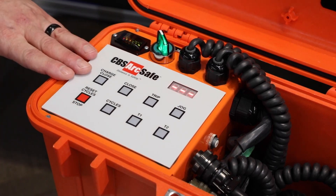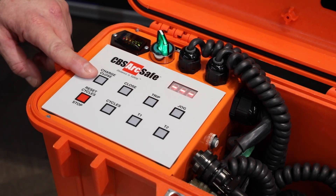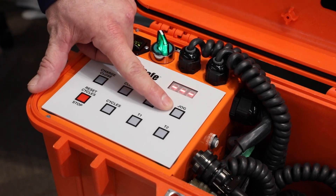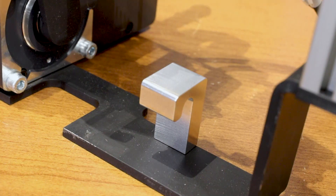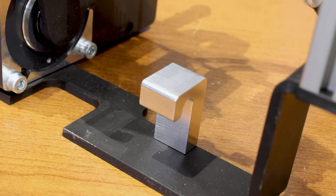From this local control, we're able to completely control the RSA 12A. We can command a charge. We can close and trip the unit as well as jog the handle. There is an emergency stop button that also acts as a reset.